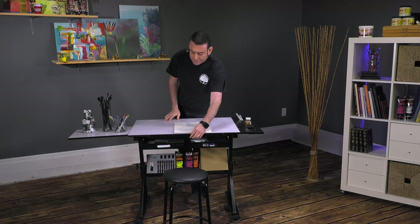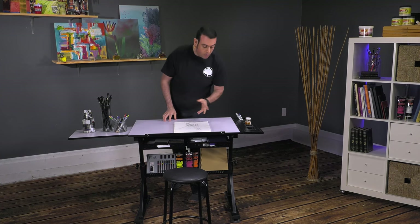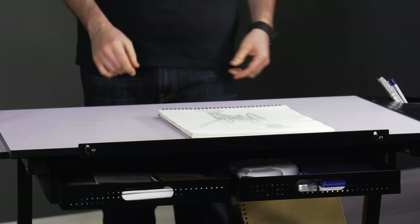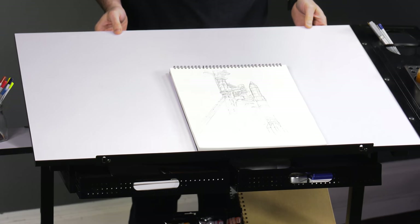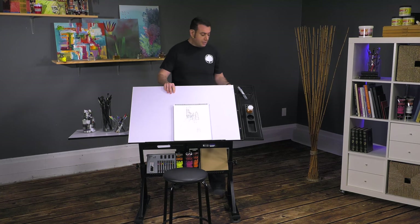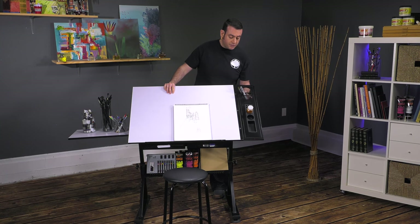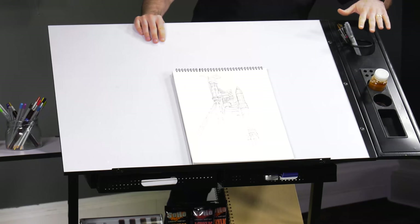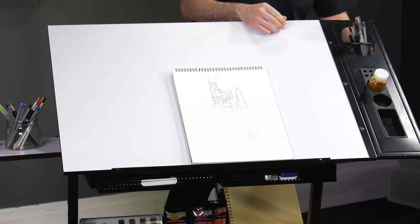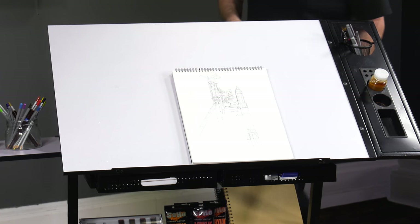What we have here is a pencil ledge. Now, this prevents rolling. You might think that's a flat surface — why would anything roll? Well, there are four different adjustment settings for that draftsman in you. I actually really like the swiveling pencil holder. It allows you to keep pencils in there; they're not going to roll out on you. It's going to change with the angle adjustment of the table.